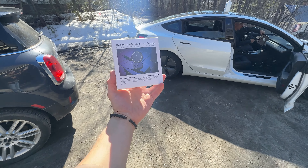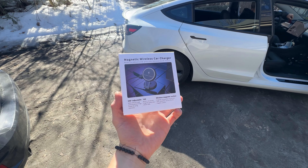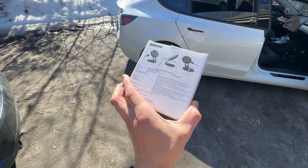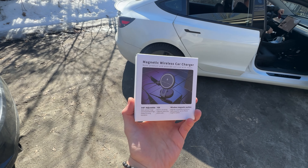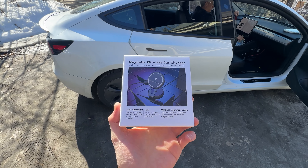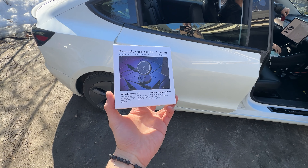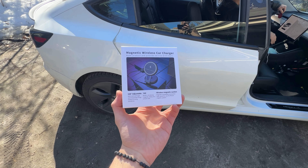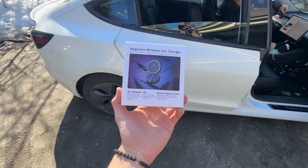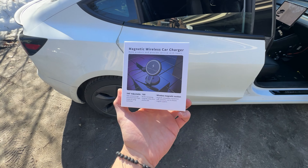What's going on ladies and gentlemen, today we're going to be installing this magnetic wireless charger from Talard. This is probably going to be a very short, simple video — one of the simplest things we've done so far. I'll show you guys how to do it, and if you want to pick this up, I'll link it in the description below. If you want a discount, I'll link my discount code — that code is 'shock'.